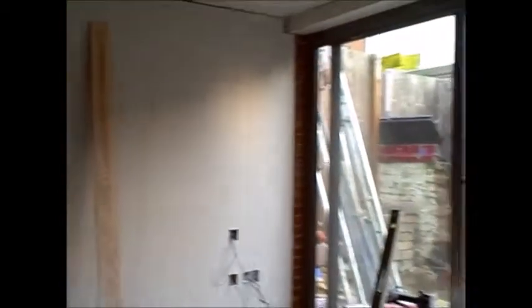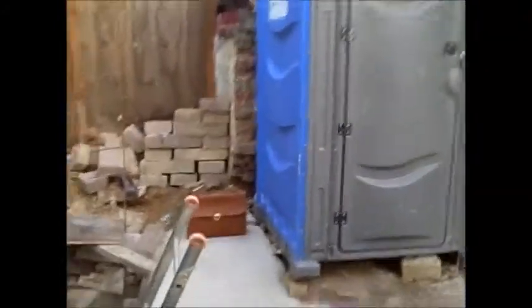Thank you very much. Let's start with this thing. You've had this cement - it's already dry, more than 3 to 4 days.